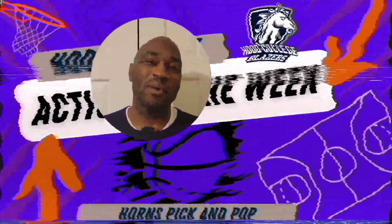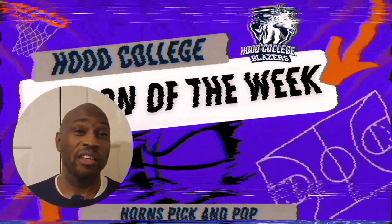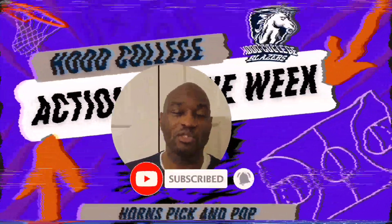Welcome back guys to the Polite Way Basketball channel, hope all is well. As always, like, subscribe, share — thank you so much for doing that. We had a few new subscribers to the channel over the last week, so I just appreciate you guys.